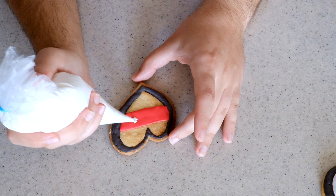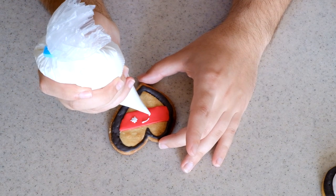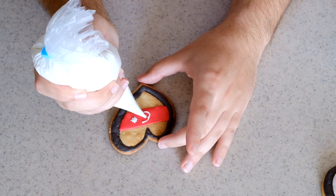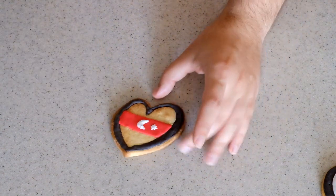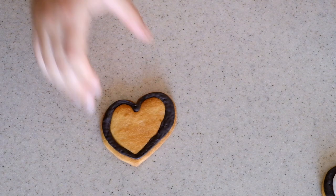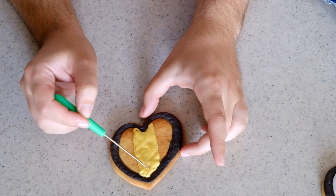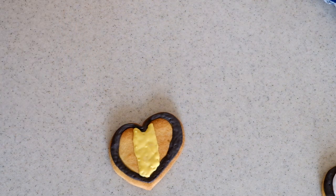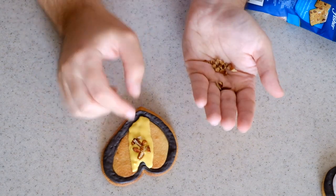That didn't come out too bad! Now I have to draw the moon — I realize I'm not centered enough. For Moldova, I need to distinguish it from Romania's flag, and since I definitely can't draw the eagle, I'll use walnuts and pecan chips in the middle to represent the eagle. It obviously won't look exactly like an eagle, but you'll get the idea.